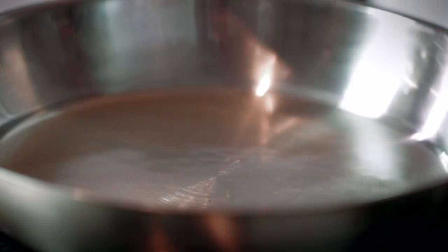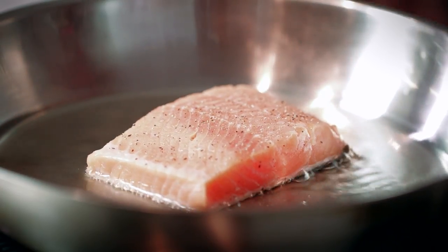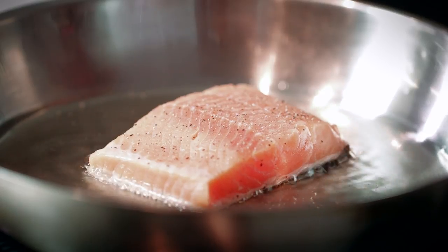It's at the perfect temperature. We're just going to take our portion of arctic char and lay it in nice and carefully, away from us, so that the oil doesn't splash.